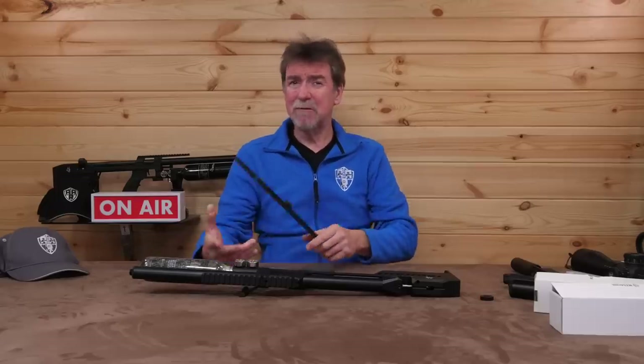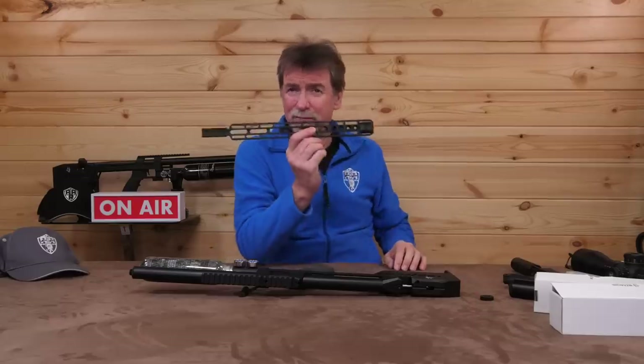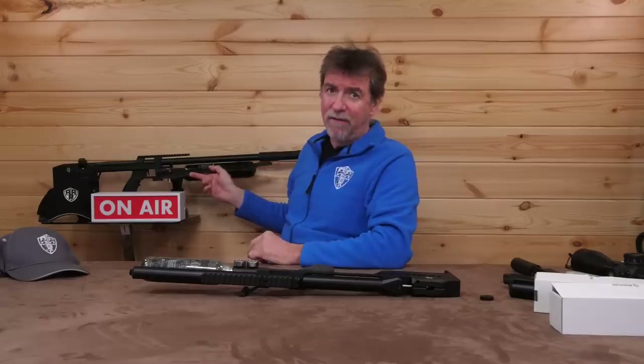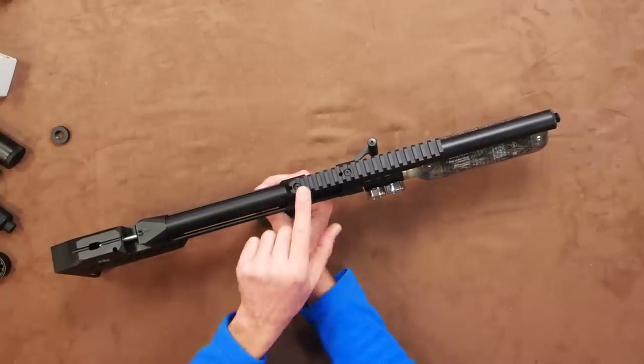There is an Arca Swiss rail available, but this will require twisting the regulator assembly slightly to allow access to fill the rifle with air. This is quite acceptable, and if in doubt, get the shop to do this for you. The Arca Swiss rail is really best suited to the longer version of the rifle, not so much the compact. There is the top rail of course, which is also Picatinny.